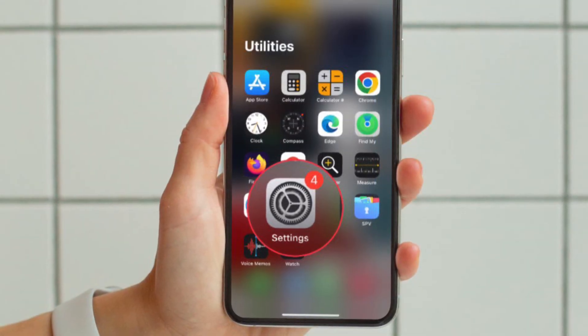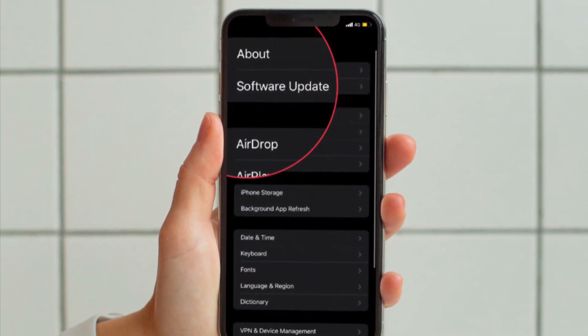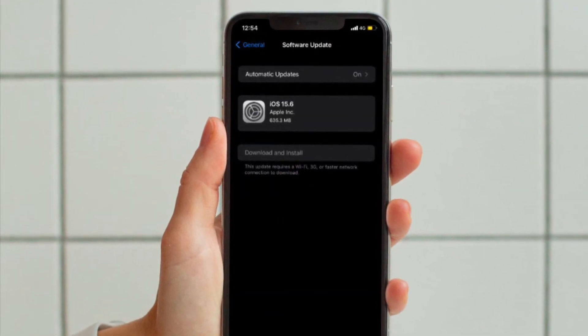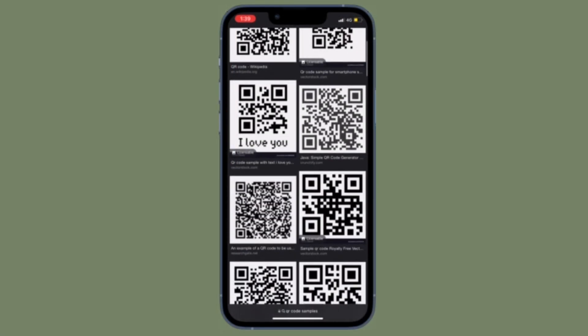To update, open the Settings app on your iPhone or iPad and choose General. Then tap on Software Update and download and install the latest version of iOS or iPadOS on your device, and you are good to go.